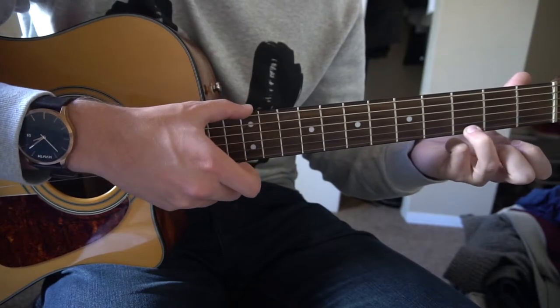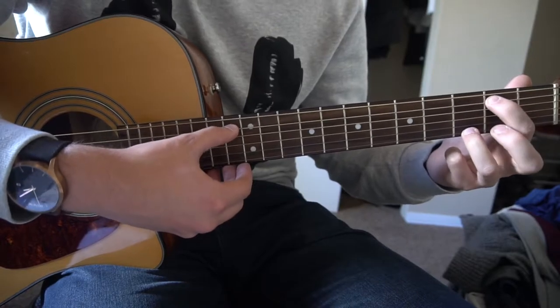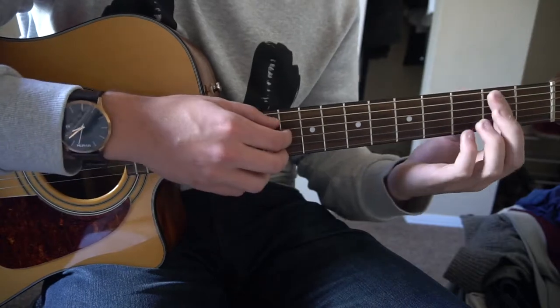And finally, for a G chord, your ring finger is at the third fret of the high E, middle finger at the third fret of the low E, index finger on the second fret of the A, and you play all six strings. So those are the four chords: B minor, A, D, and G.